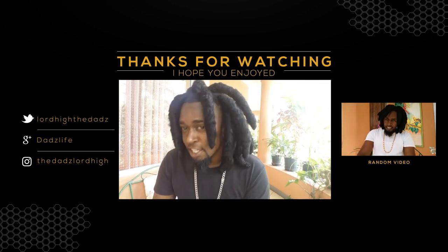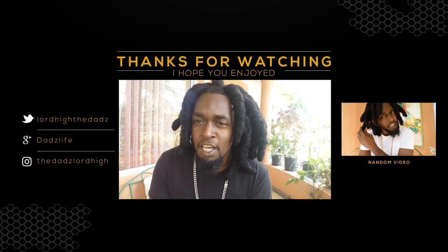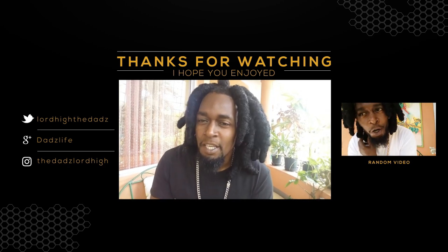Cause this is the life of a dad. I'm a father in the game like a dad. And I'm going to show you the ropes like your dad. What a life.